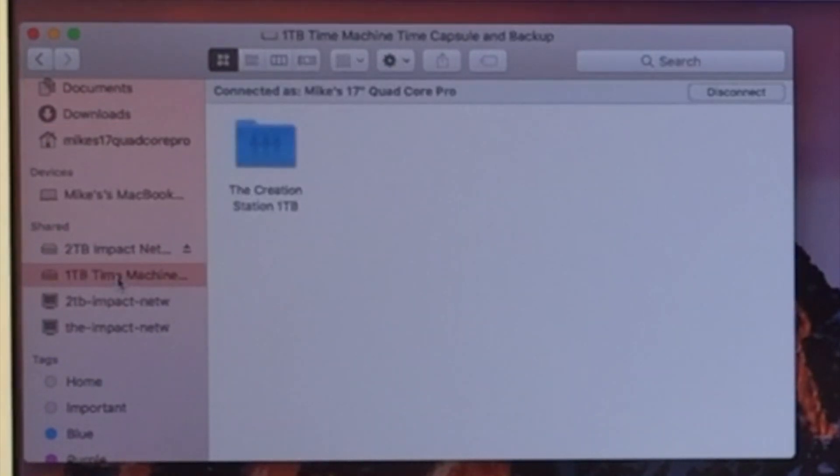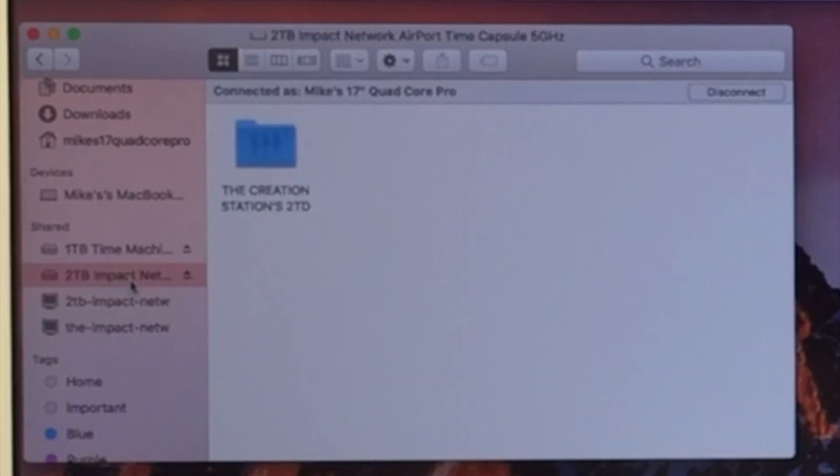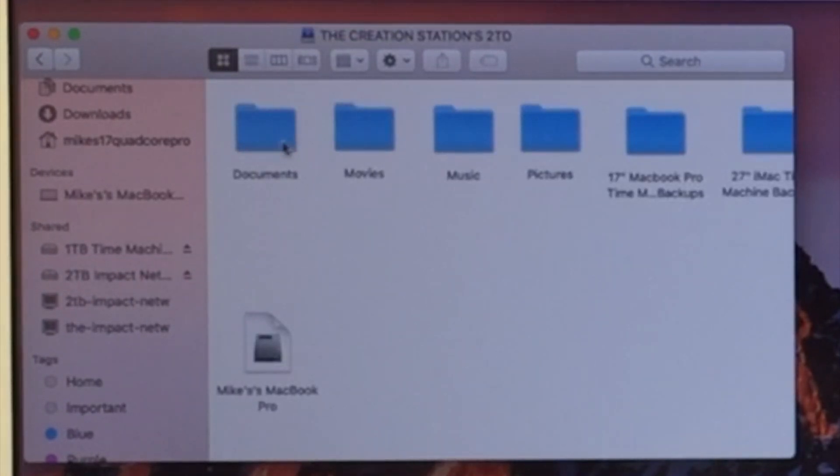Now here we can access the data with files and folders. This is where the time machine backup is going to start saving right now. But if you wanted to, you could do like I did on the Creation Station Two Terabyte — I created folders with different documents and movies, using that to save specific data so that I don't have to go through my time machine backup to get to that information.